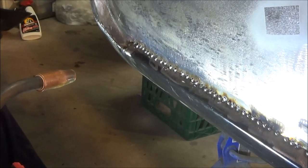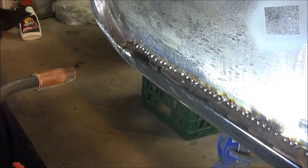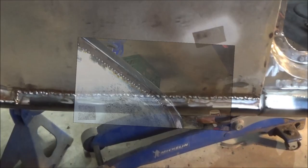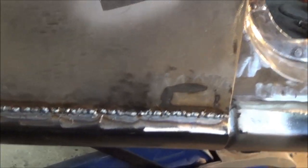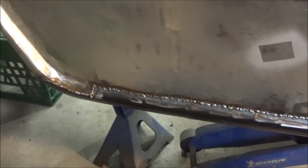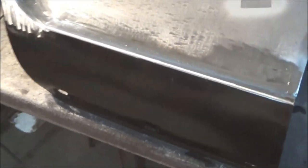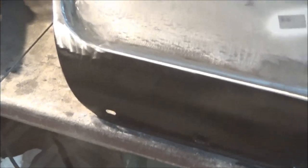That's fully welded now. We're going to let it cool a little bit and then break out the grinder and finish that off. In the meantime I think I'm going to go grab some lunch — it's about quarter past four. The fender patch is now completely ground flush and I think it looks great. I'm happy with that — it looks a whole lot better than it was.